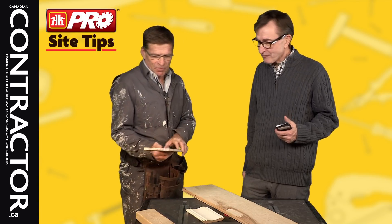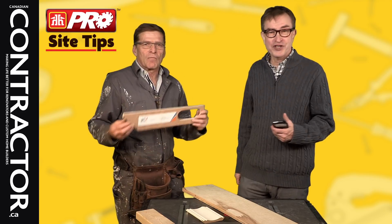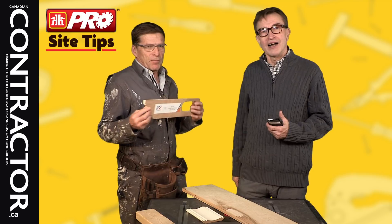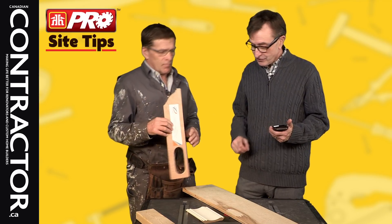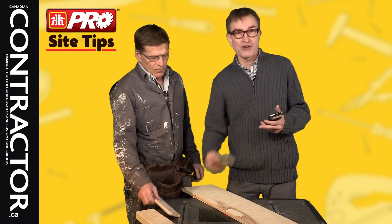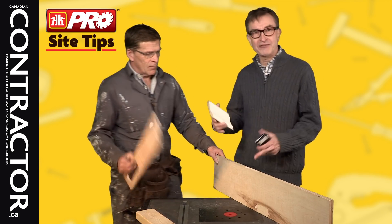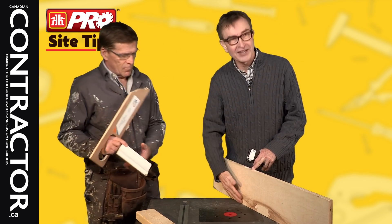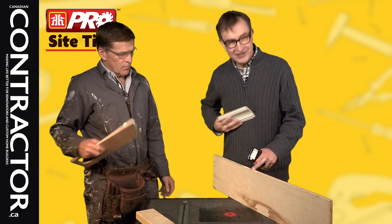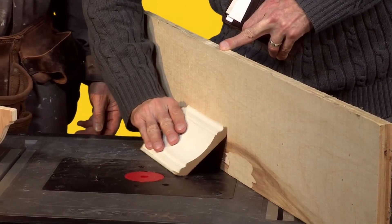This tip comes from Sudbury, from the firm PROMIS Restoration Contractors, restoration specialists in Sudbury. It was sent by Jenny, who said that at times it can be difficult and time-consuming when installing crown molding to achieve the correct angle and fit. Imagine that this is the ceiling and the wall — the difficult part is getting the crown molding at exactly the right angle.